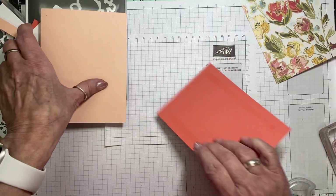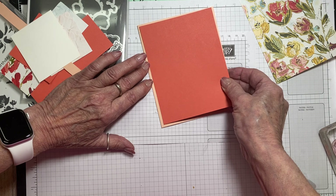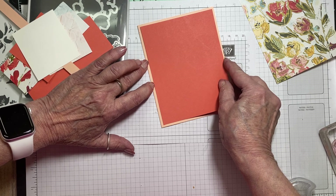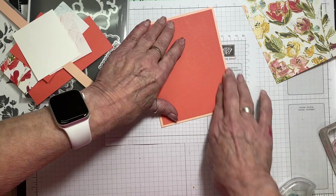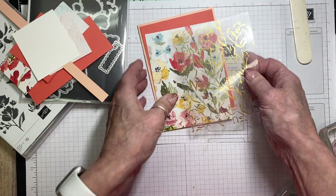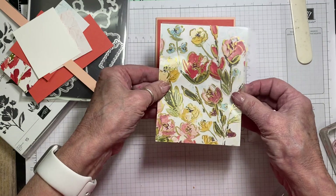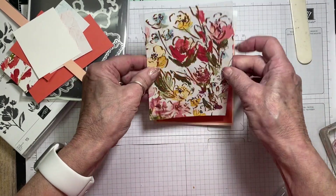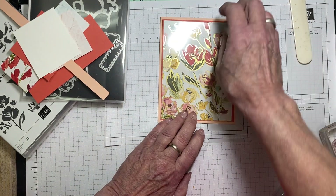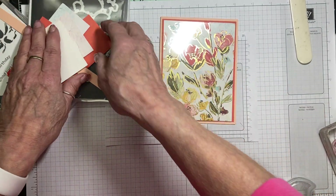I'm using my seal to put the Coastal Cabana down onto my card base. On camera I should use liquid glue because I have more wiggle room. Now, acetate does tend to show through, so you want to strategically place it using glue dots. I'm not going to attach the acetate yet — I'm going to attach my pieces to the acetate first, then attach the acetate to the cardstock.